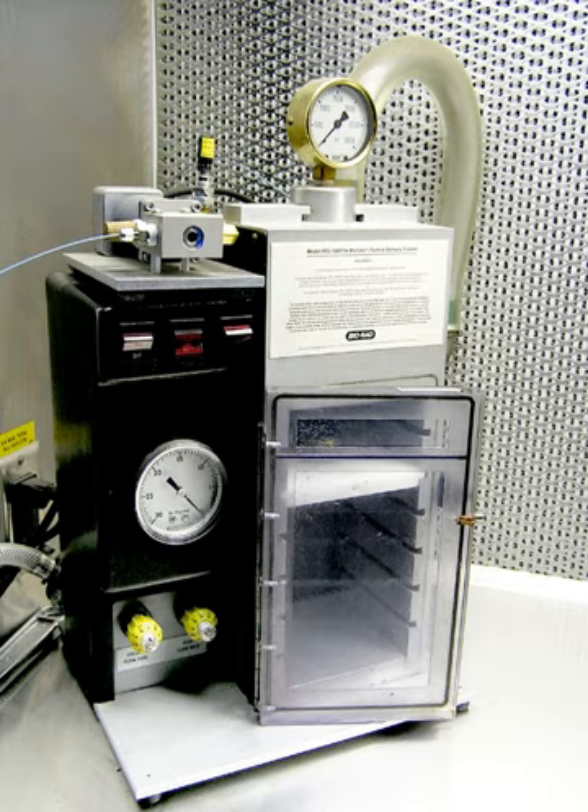In genetic engineering, a gene gun or biolistic particle delivery system, originally designed for plant transformation, is a device for delivering exogenous DNA transgenes to cells. The payload is an elemental particle of a heavy metal coated with DNA, typically plasmid DNA. This technique is often simply referred to as biolistics.